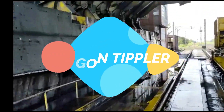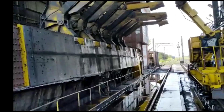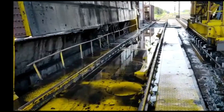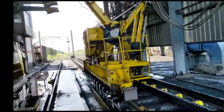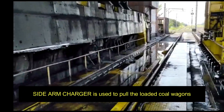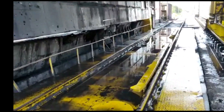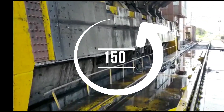Here you can see this is the front view of a C type rotary wagon tipler. In this wagon tipler, a loaded wagon is placed on this platform with the help of a sidearm charger. About sidearm charger we will discuss in the next lecture. A loaded wagon is placed on this platform and it is tippled up to 150 degrees from this base platform.